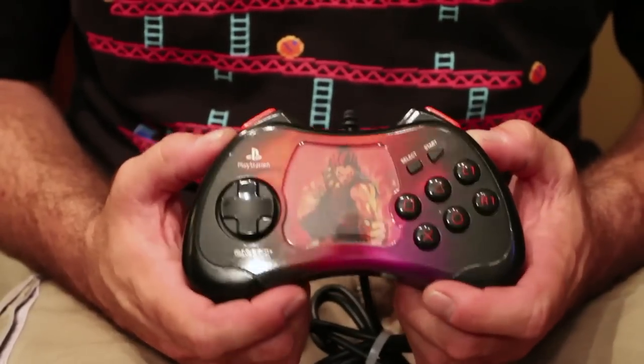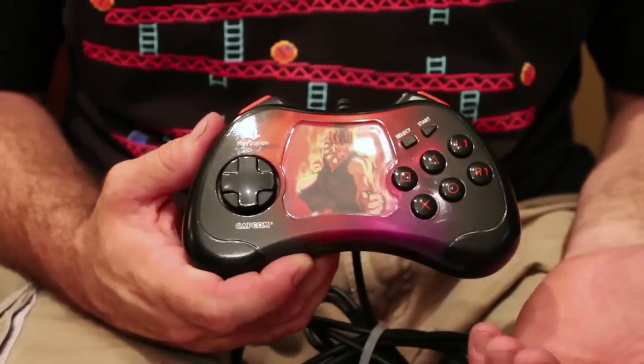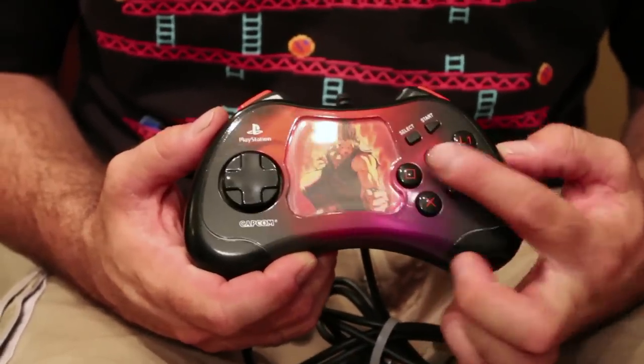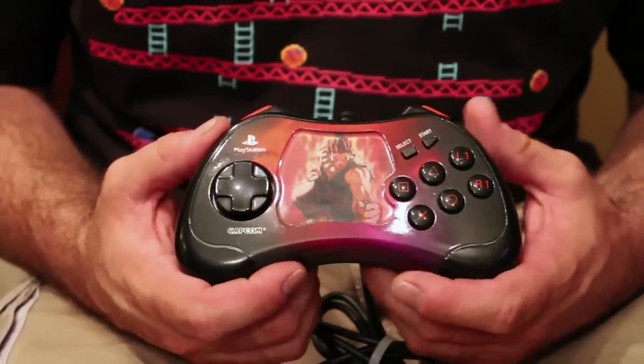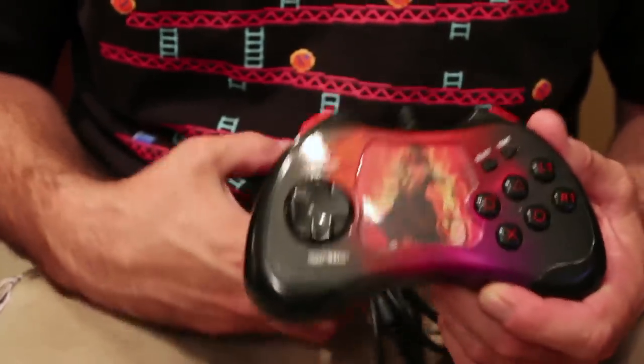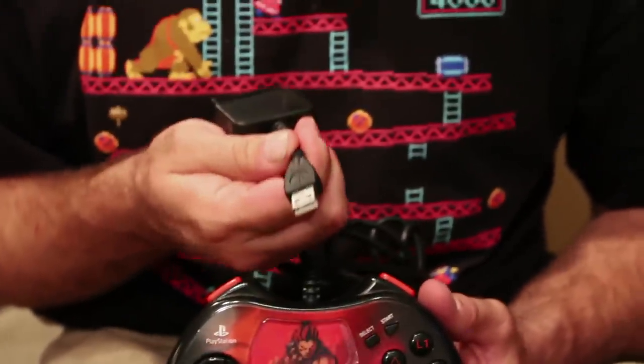And isn't this awesome? This is a PlayStation 2 fighting pad with Akuma on it. Capcom released it and it has six buttons on the face for all your Capcom fighting games. The cool thing is you can use it on your PS3 with an adapter that uses a USB plug.